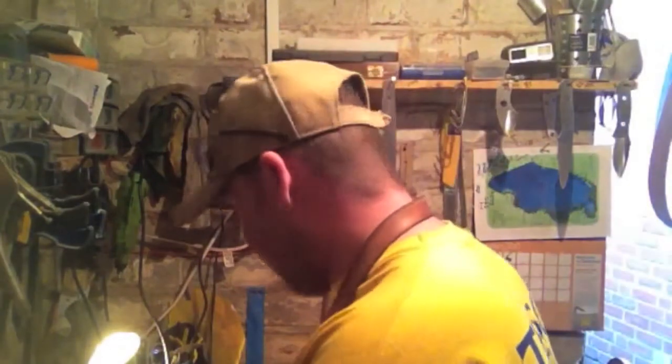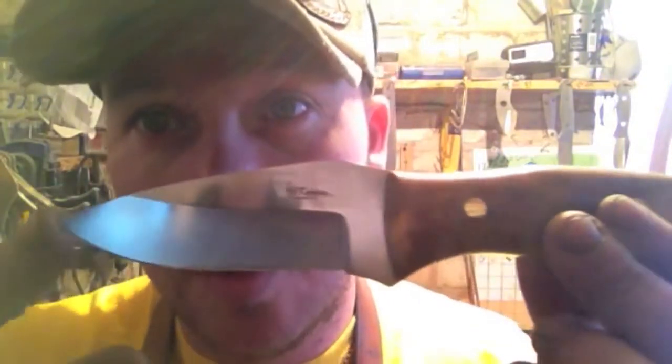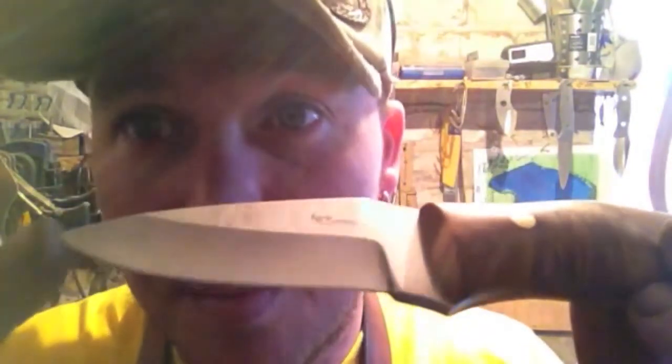I've got a few knives to show you and a couple more that I'm working on. First one — Prepper. This is sold. I am super pleased with this one.